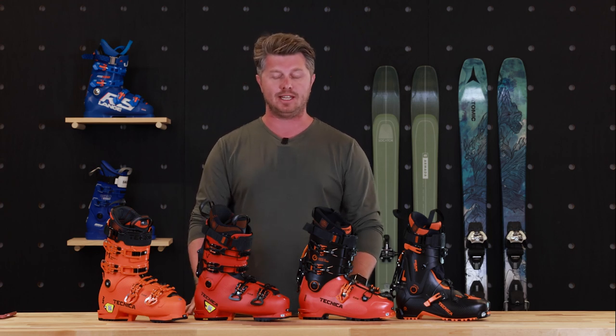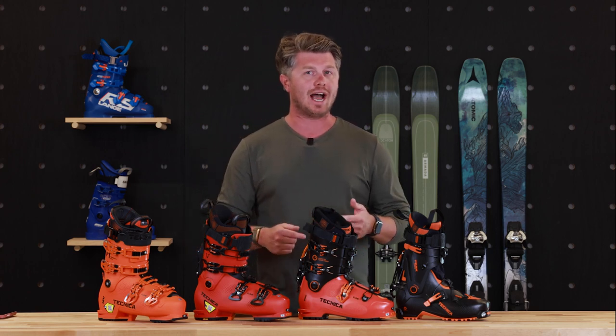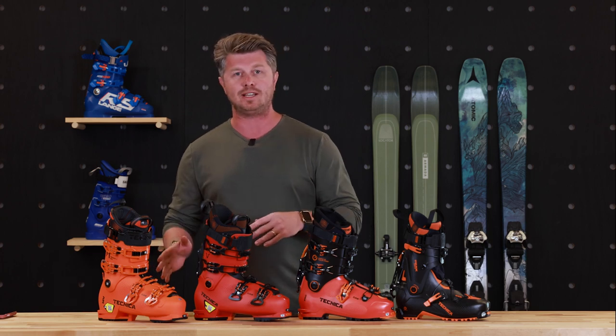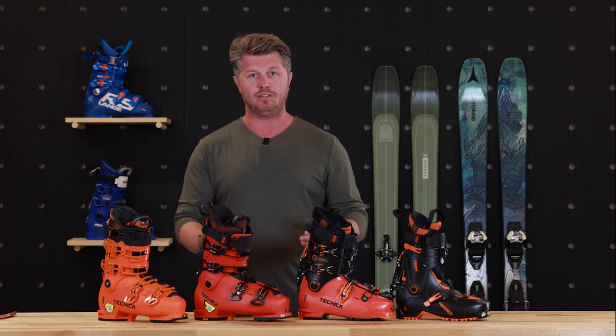Hey guys, George of The Ski Monster. Today we're going to go over how to choose the best type of ski boot for you and your skiing. In this video we're not going to get into the nitty-gritty of how ski boots are supposed to fit, what flex makes sense, or any of the variables that need to be considered in order for you to end up in a specific model of boots.